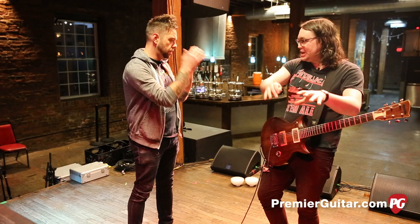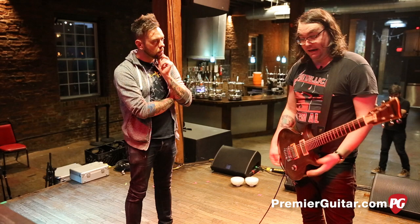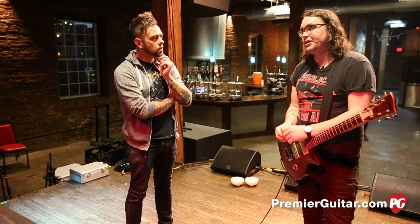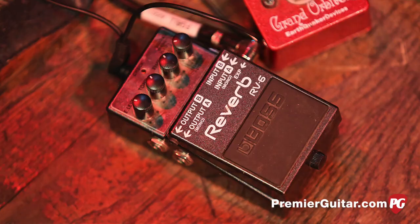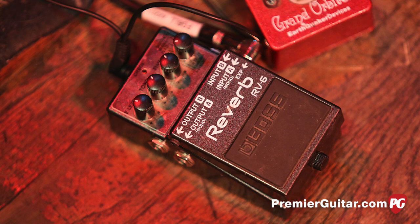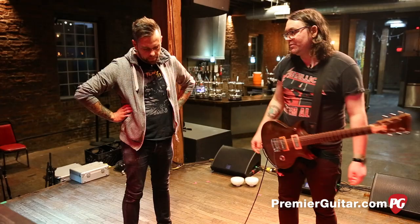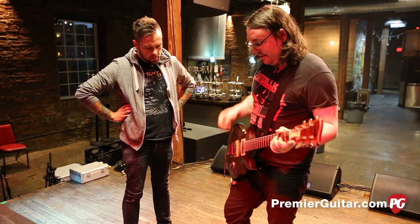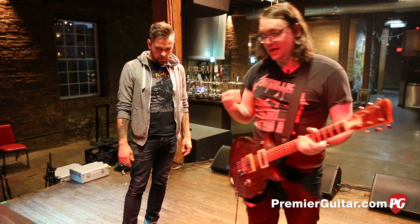And then we come to the RV-5. I had a Holy Grail for years and liked it a lot, but we were somewhere in Germany and I abused it until it broke. They only had an RV-5 at the store, so I bought it and haven't really looked back. I just stick it on hall, keep the time at about one or two o'clock, everything else at about 12 o'clock — just long enough to where it's there but not super crazy.